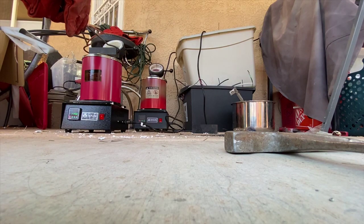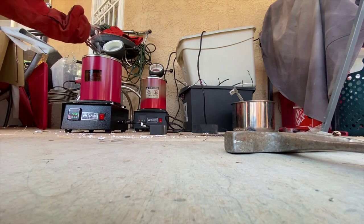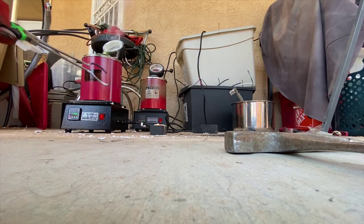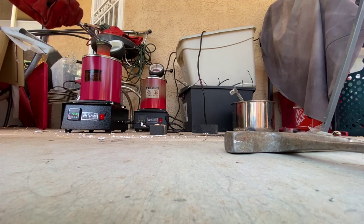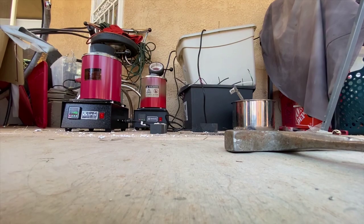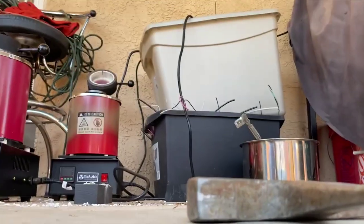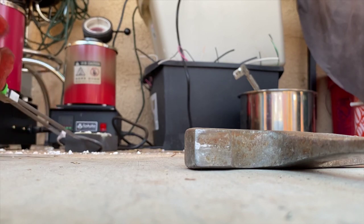That should be hot enough. Okay, here we go, let's get this thing poured. I'm looking inside and it's actually smoking underneath the crucible — maybe I spoke too soon when I said the unit was good. I just pulled the crucible out and it was smoking underneath, so I wonder if it's the material inside the unit.